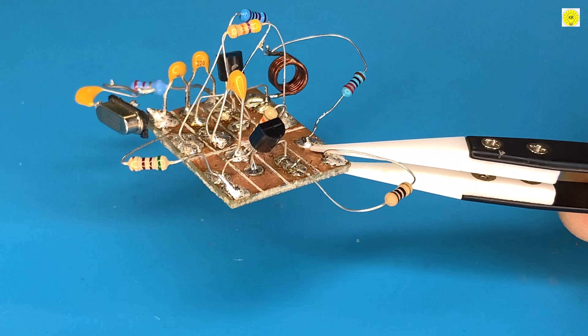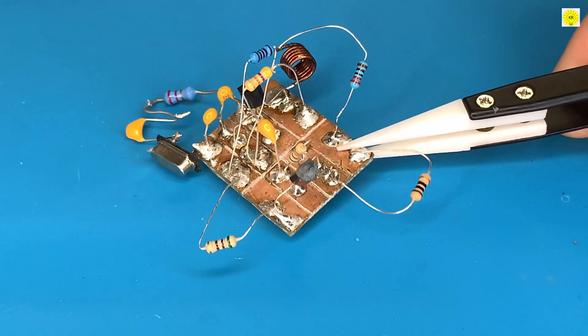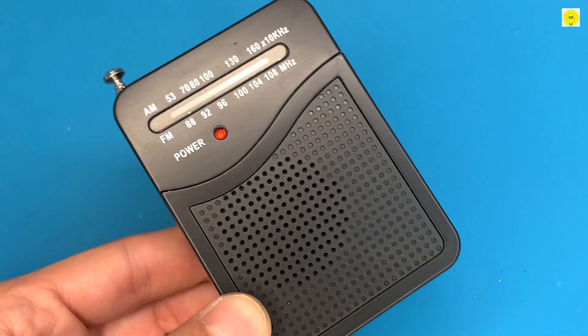Welcome to this DIY SPY-FM transmitter tutorial. Today, we'll show you how to build a SPY-FM transmitter with a crystal.